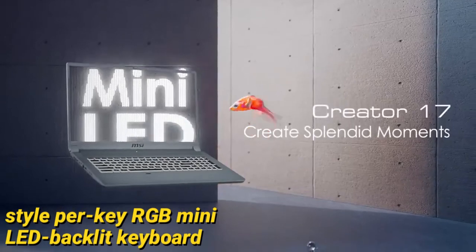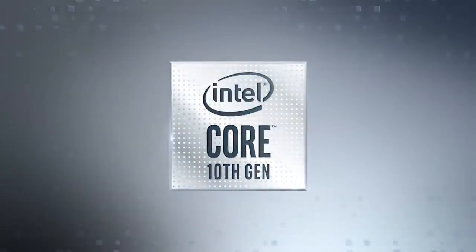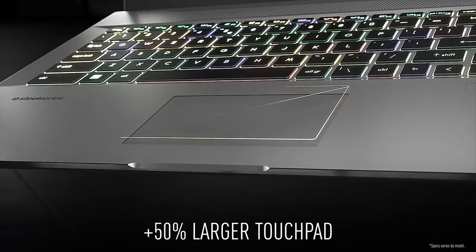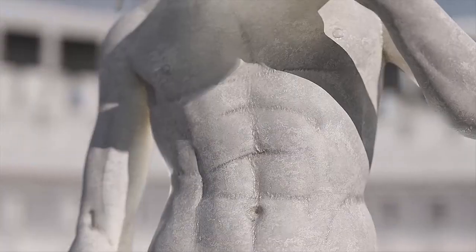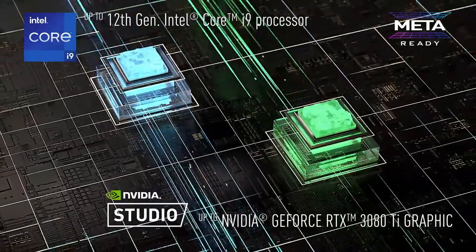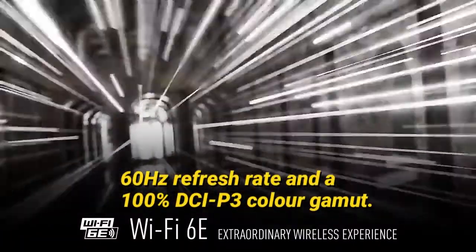It has a large black chiclet-style RGB mini LED backlit keyboard, and on the right side sits a fingerprint scanner which enhances privacy. The laptop has a 17.3-inch Ultra HD HDR 1000 mini LED display with a 60 Hz refresh rate and 100% DCI-P3 color gamut, offering more screen space for all workloads and a smooth visual experience.